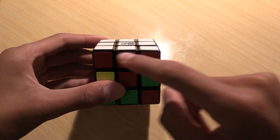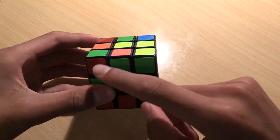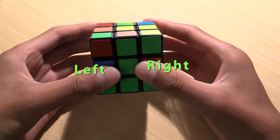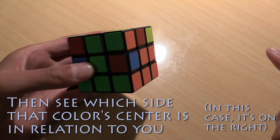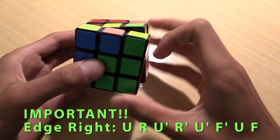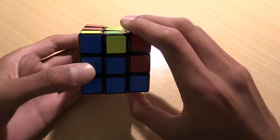Now that we have solved the whole first layer, you can proceed to solving the second layer. Turn the cube upside down so that the solved first layer is now on the bottom. Look in the top face — which is now the yellow side — for an edge that does not have a yellow sticker on it. Turn the top face until the sticker color on that edge facing you lines up with a center that matches its color. To determine whether it goes left or right, look at the sticker facing up on that edge and find the matching center. To insert an edge going right, use: U, R, U', R', U', F', U, F. To insert an edge going left, use the mirror: U', L', U, L, U, F, U', F'.